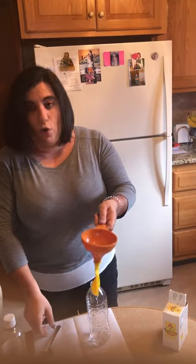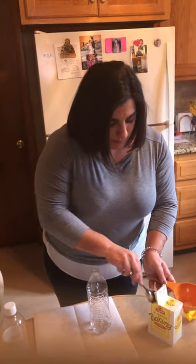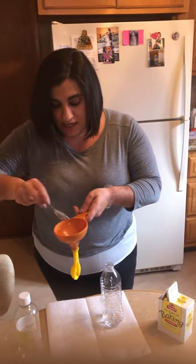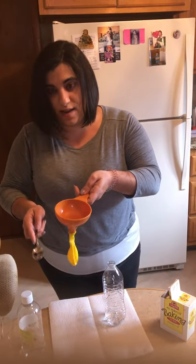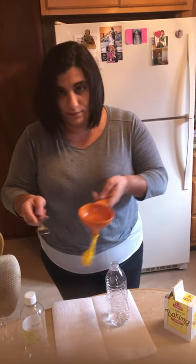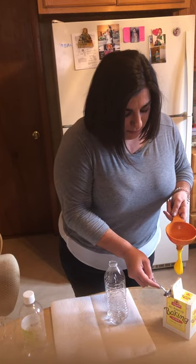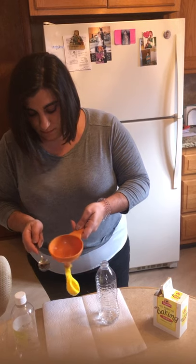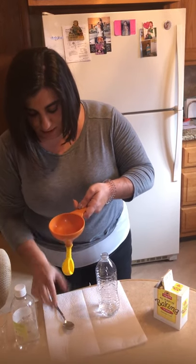Our next step — you might want to ask an adult to help you. What I did was I took a balloon and carefully placed the opening on the funnel. This is going to help catch our baking soda when we pour it into the balloon. Hold the funnel by the handle and carefully measure two teaspoons — you're going to want to shake and tap it in — of baking soda into the balloon. And now our second teaspoon — got a little stuck there, that's okay.